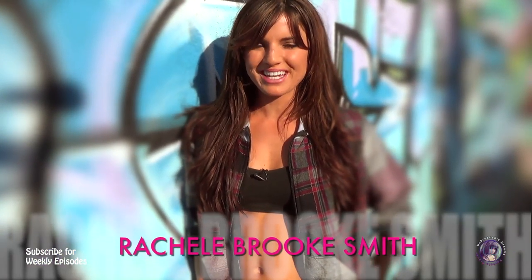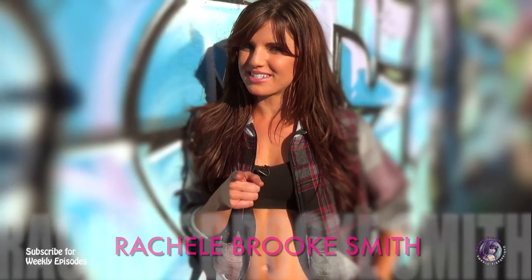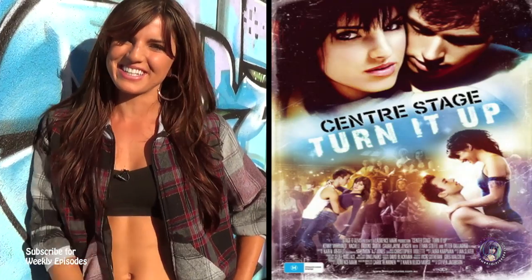Hey, you're here with Rachel Brooks-Smith and today I'm going to teach you the dance solo that I did when I played Kate Parker in Center Stage Turn It Up. So come on, let's go dance.